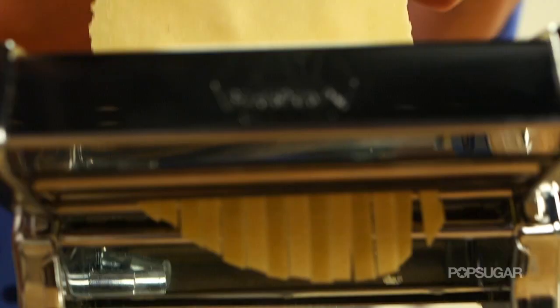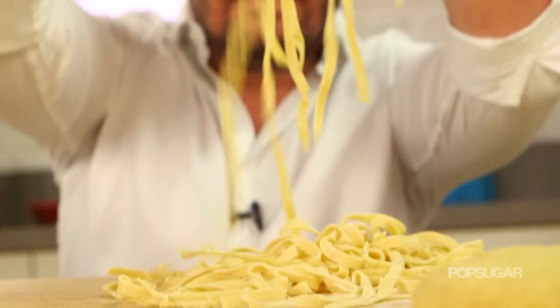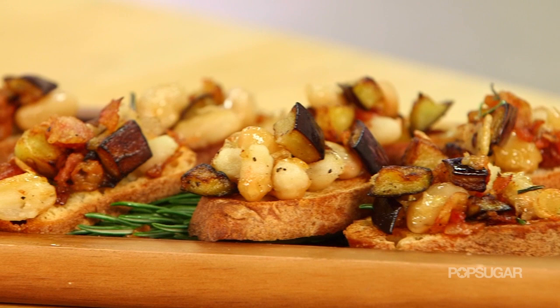Thank you, Chef. You know more about pasta than you should. Be sure to check out our other videos where Chef taught me how to make fresh homemade pasta and one of his favorite appetizers, bruschetta. I'm Brandi — we'll see you next time on PopSugar.